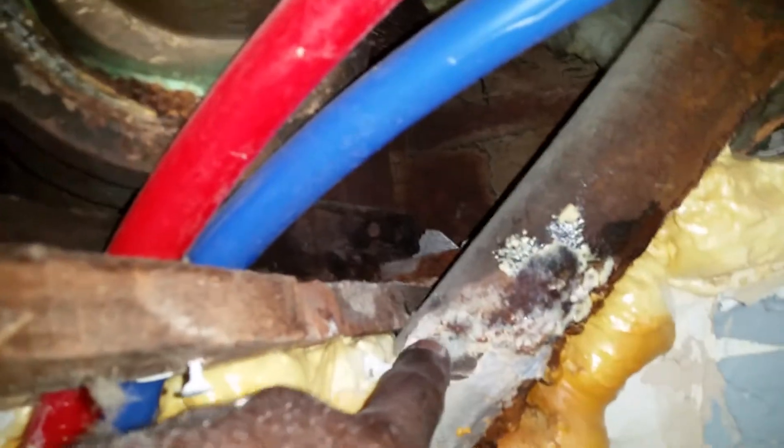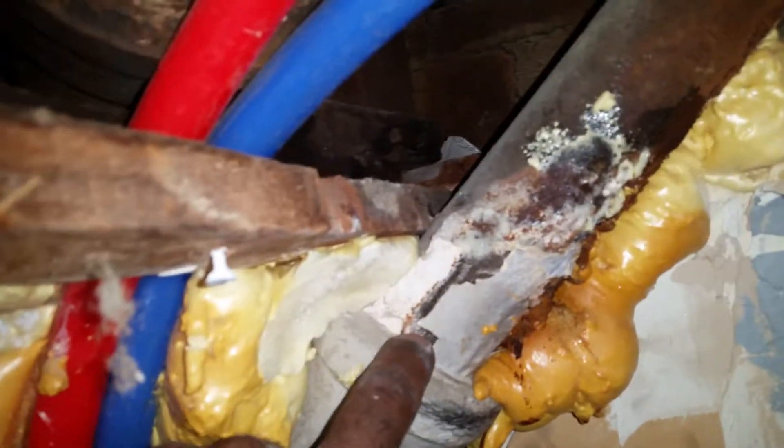This old pipe behind here — if you follow it around — is corroding, and that's where it's leaking on this side. To fix it, it has to be cut here. We need to cut away some of this foam and it really needs to come out, but I can't reach it because the cabinet is in the way. So I'm going to try to cut it here.